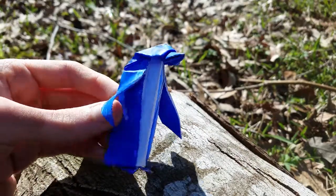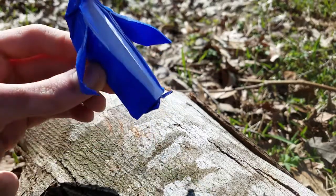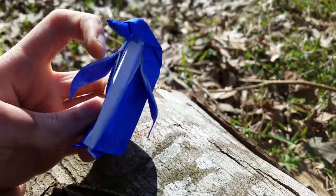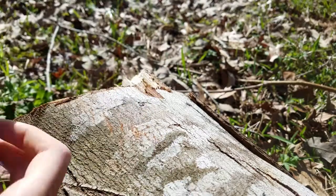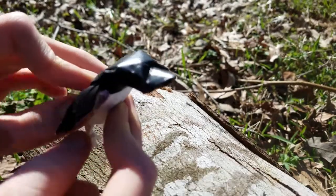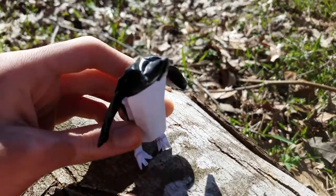I actually have a tutorial for this, so if you want to fold it go check it out. It's a pretty simple model, but I still really like how it looks. But this one has an open back, and this one is totally closed. I'll be making a tutorial soon, so stay tuned for that.